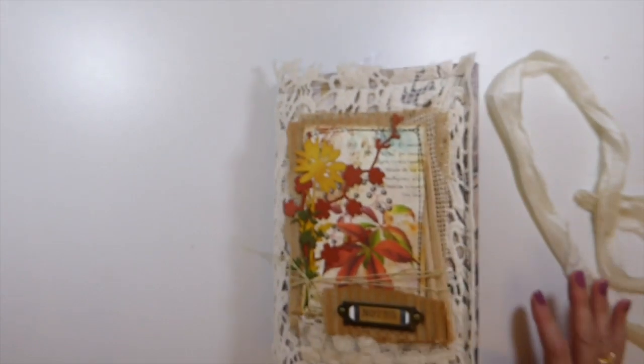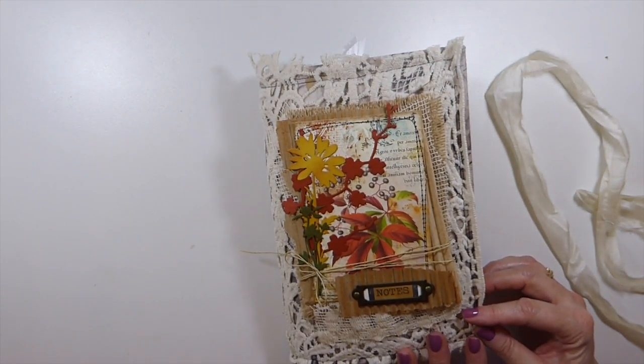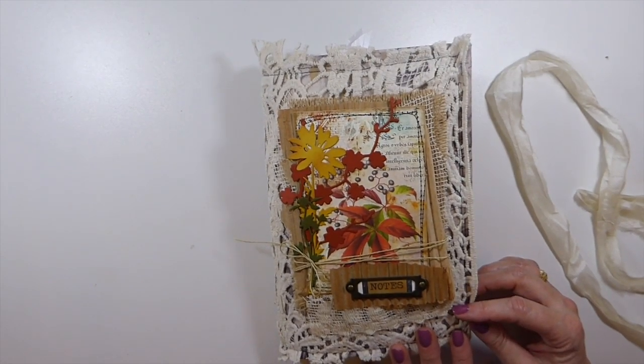So it's a pretty chunky journal too, but this is a one signature. Okay guys, I am going to go. Thank you so much for stopping by today. I hope everybody's having a great week and I'll see you here again soon. Bye.